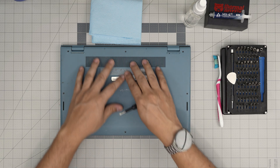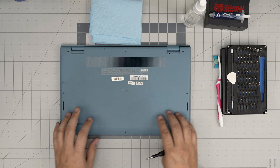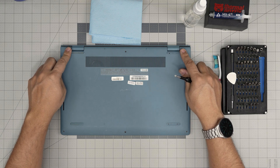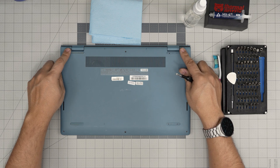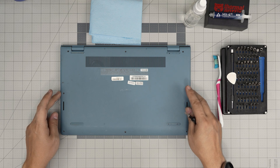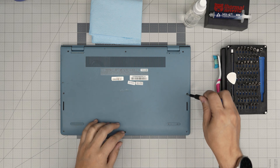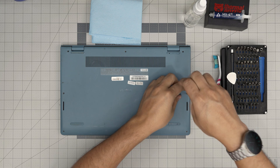On the bottom of the laptop you're going to see a whole bunch of screws. We're going to remove all of them except two — the screws on the back corners, you don't want to touch those yet. Remove the one in the middle, two on the sides, and three in the front. All the screws are the same size and height, so don't worry about mix-matching them.